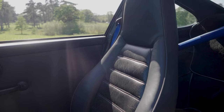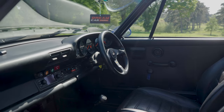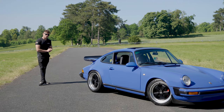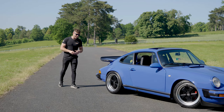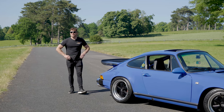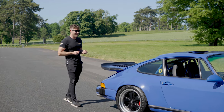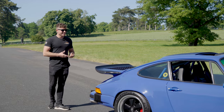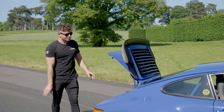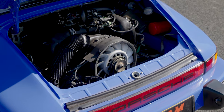On the inside there's a little half-cage giving it club sport vibes, and it's very nicely upholstered. From the factory this would have had a three-litre flat-six producing around 200–204 horsepower, revving to about 7,000 rpm. But we like a bit of spice, so it's got something different — it's still a Porsche flat-six, but it's actually a 964 RS engine.